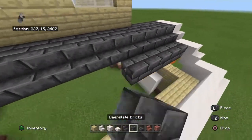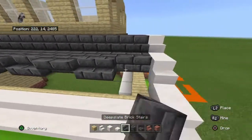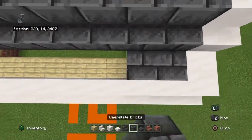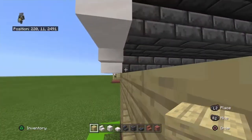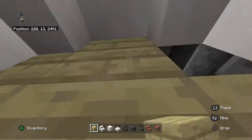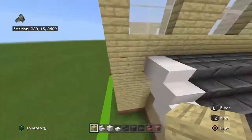Everything should connect with its respective deep slate material. Fill in the little section with birch planks, same at the back.